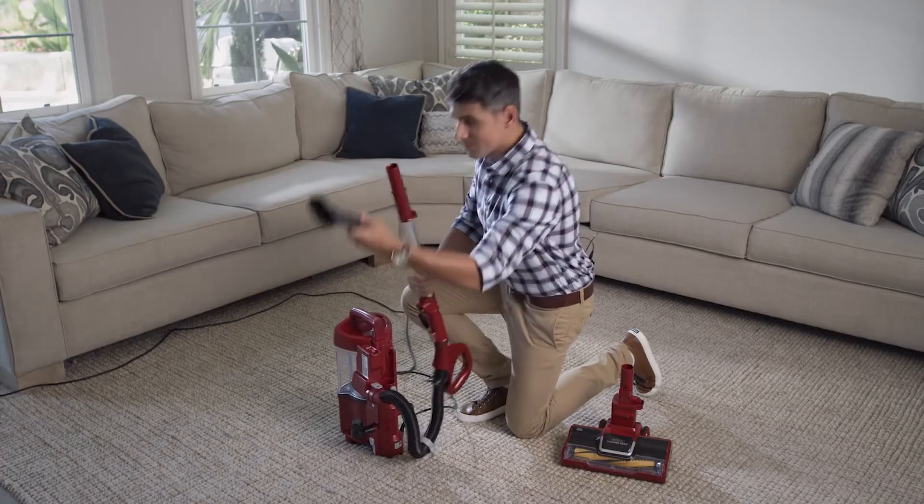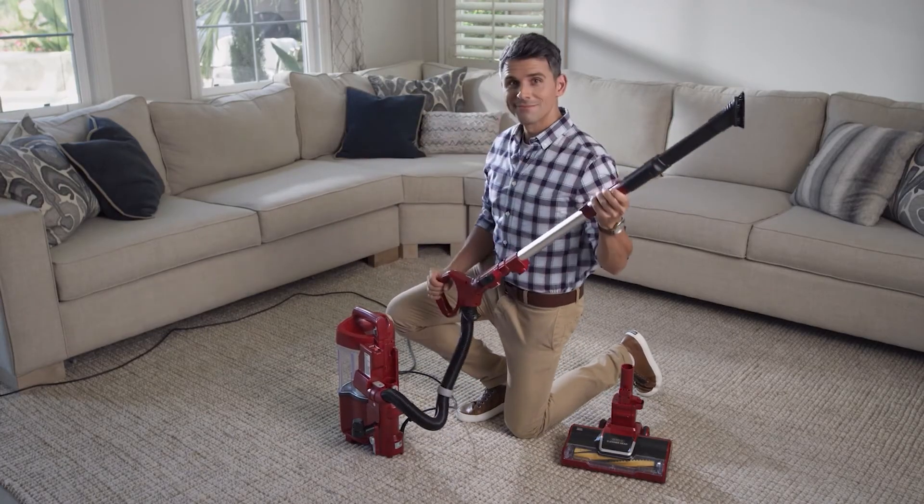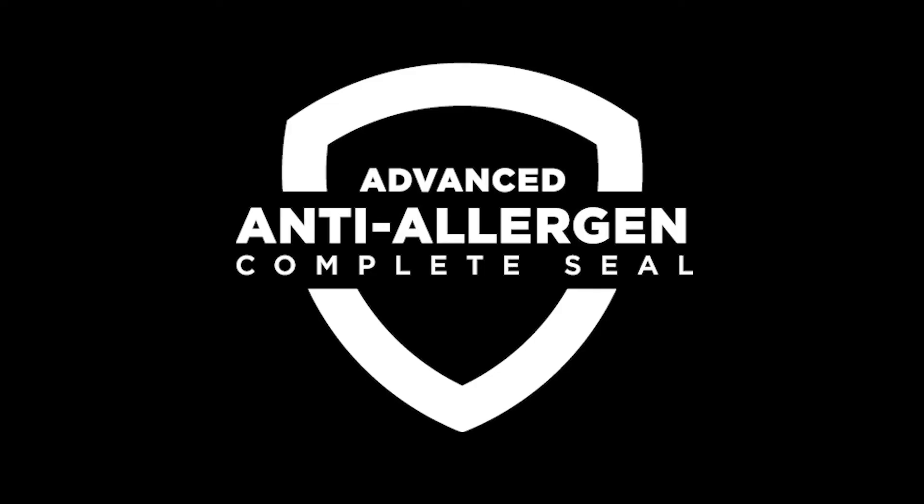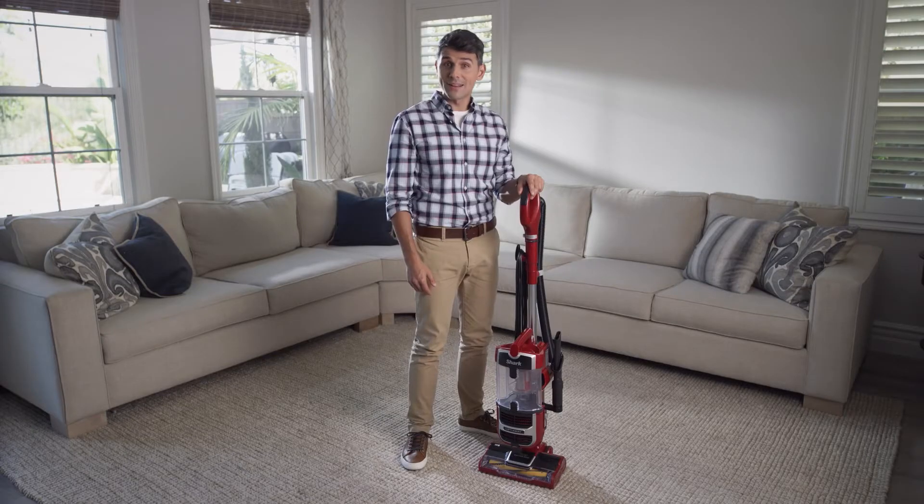Its lightweight design and above-floor lift-away technology makes it easy to clean stairs, furniture, and other above-floor areas. Anti-allergen Complete Seal technology ensures dust and allergens do not escape from the vacuum back into the air you breathe.